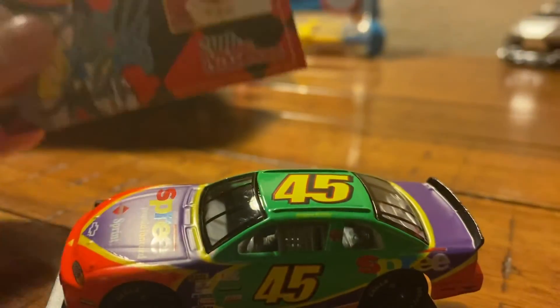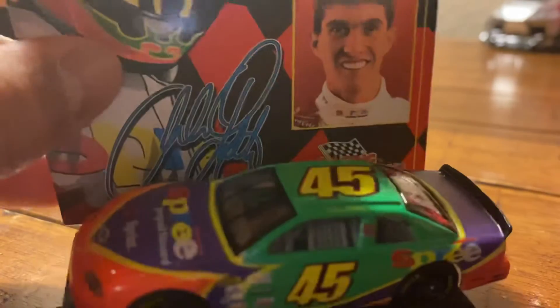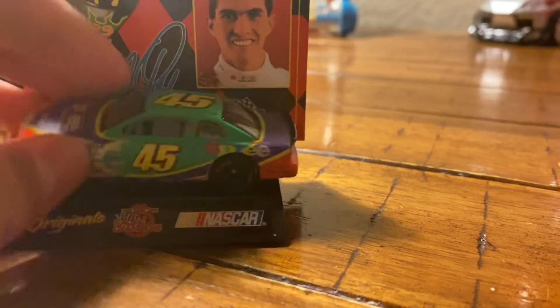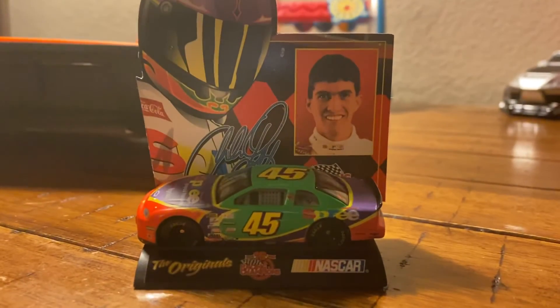So it's one of those cars that come with stands. That's my review of Adam Petty's Spree car. Thanks for watching.